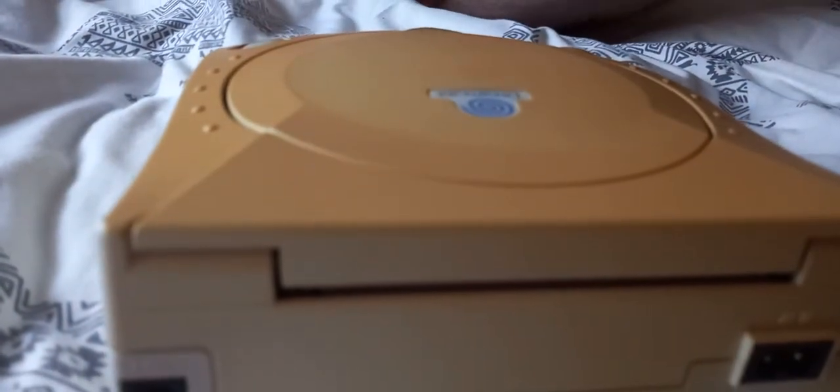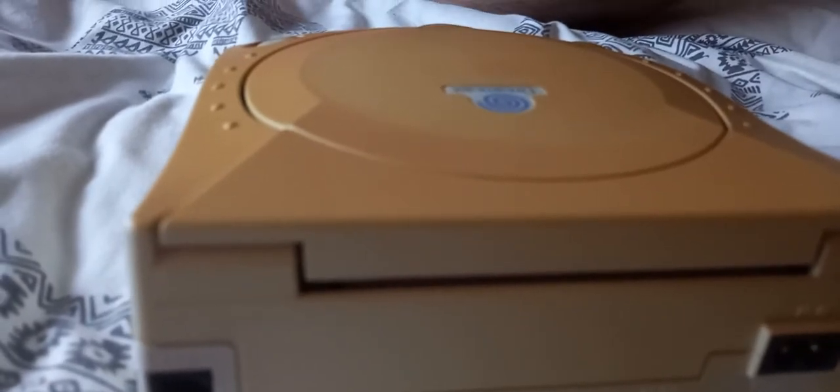The difference between this Dreamcast and the American one is the swirl — the swirl in Europe is blue, the one in America is red. The startup screens are the same, just starting up with a different colour. It's amazing how certain logos ended up becoming iconic on certain game consoles.